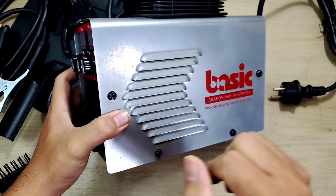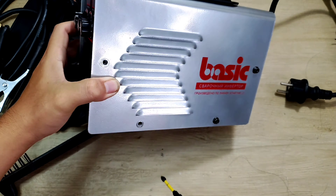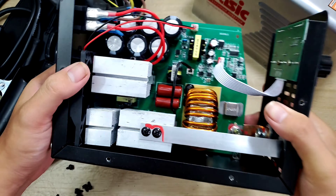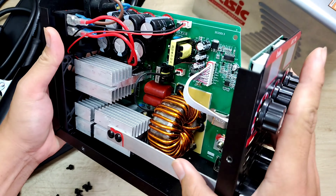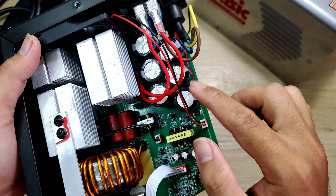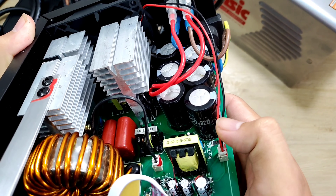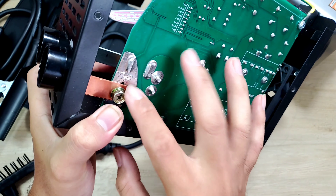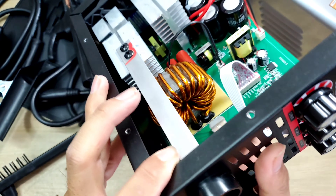Bây giờ mình sẽ bung con máy này ra để xem cấu tạo bên trong có cái gì hay. Bên trong chúng ta sẽ có một cái bảng mạch điều khiển. Anh em nhìn thấy cuộn dây đồng của nó khá là bự. Chúng ta sẽ có tổng cộng 6 con tụ - người ta ghi 550V, 820V. Linh kiện của nó cũng khá là nhiều. Những cái cọc hàng - cái này bằng đồng, còn bên đây bằng nhôm.